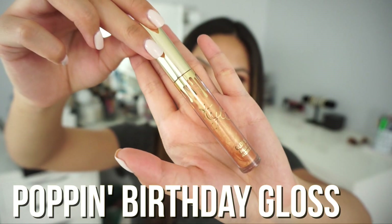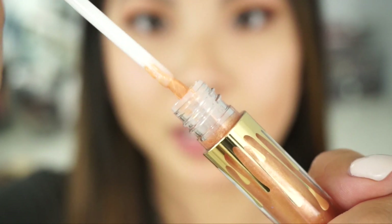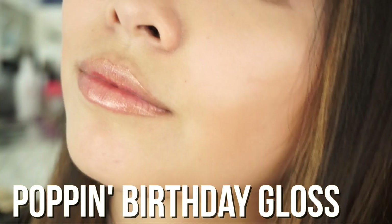I was preparing myself to do some lip swatches so I'm not wearing anything on my lips right now, and I'm very excited to try it out. Let's take a look at the birthday edition gloss in Poppin. It looks like a very gold color — looks really nice. It doesn't have the felt tip brush; it has a regular brush. It has a very sweet smell to it. It's very sheer, it has like a nude look to it, and it's very shiny. This is actually a really nice color — it's warm toned and I like it.